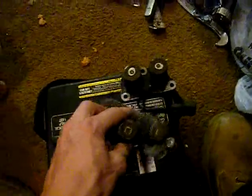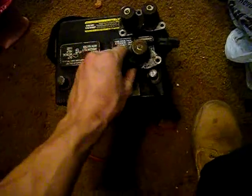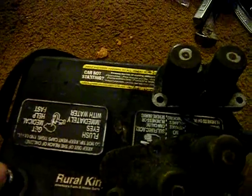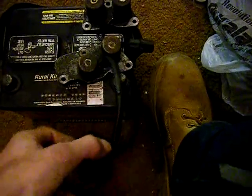See how hollow that one kind of sounds? Let's back up to that side. So one of the solenoids is weak on this one. Yeah, that's the one — hear it? Hear how weak it sounds compared to the others? That solenoid is bad. So it's on that side, right there.